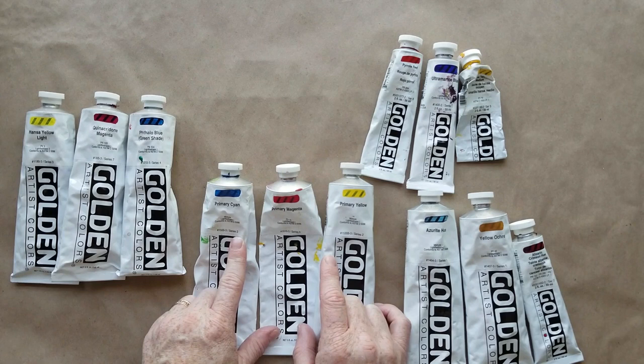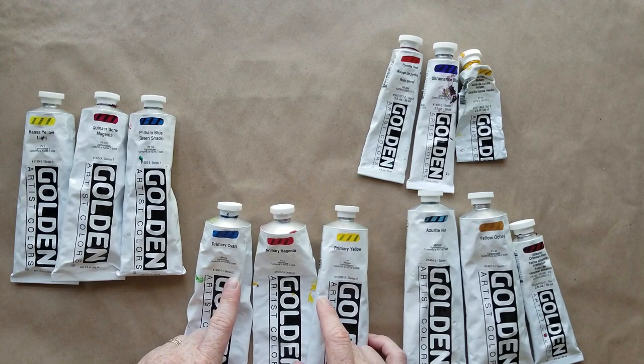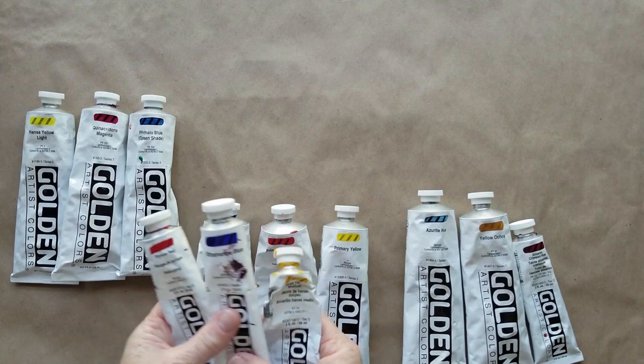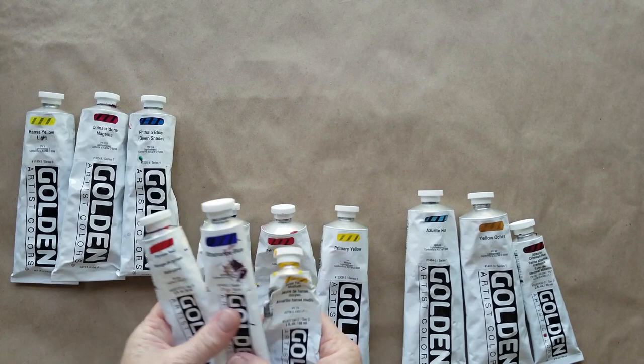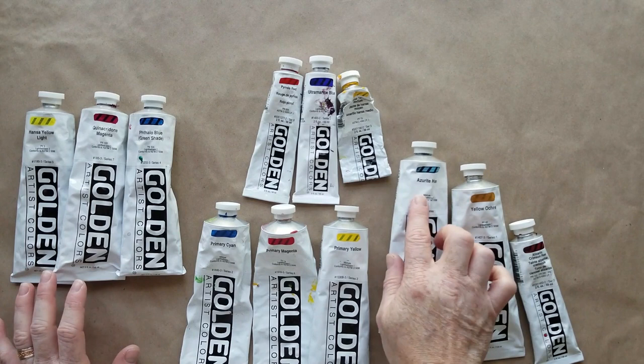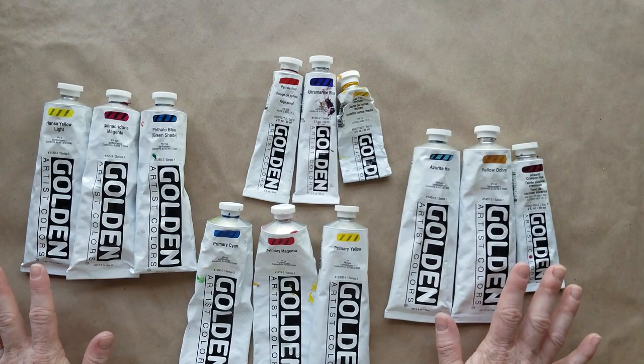Traditionally, especially going back to the Renaissance, the colors artists used would have been more natural colors like cadmium red, ultramarine blue, and cadmium yellow. That was the traditional primary palette taught in school quite recently. But primary just means any combination of three — blue, red, and yellow. I also have azurite hue, yellow ochre, and alizarin crimson, and over here I have hansa yellow light, quinacridone magenta, and phthalo blue. Feel free to use the colors you're most interested in — just note that results may vary.